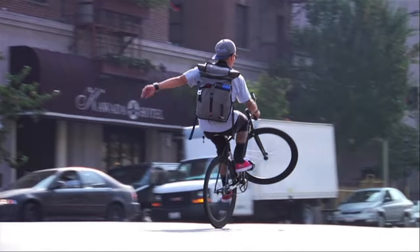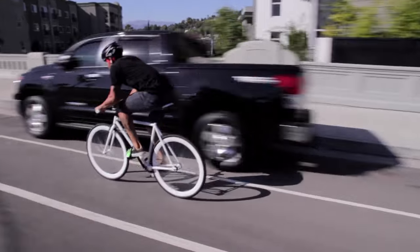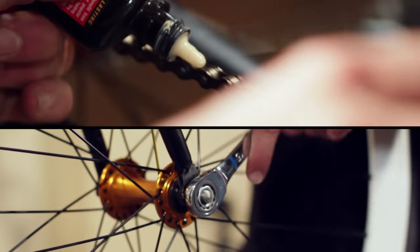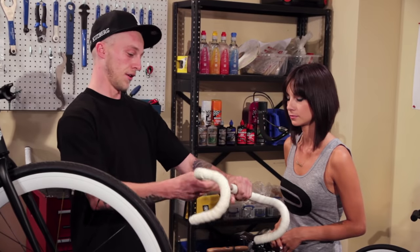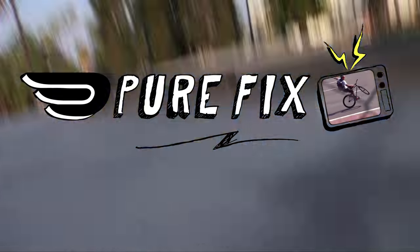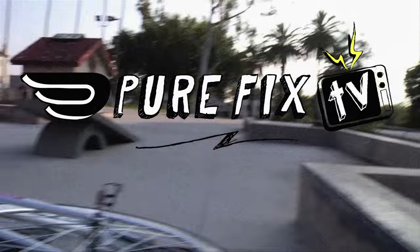What's the number one question people ask about fixed gear bikes? How do you stop? How to stop on a fixed gear bike is the most frequently asked question from moms, pedestrians, or other people who can't believe you're riding a bike with no brakes.